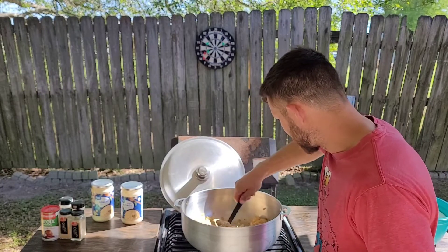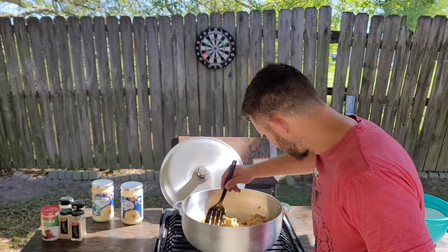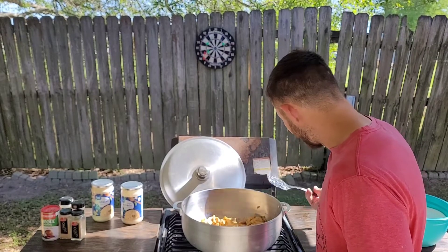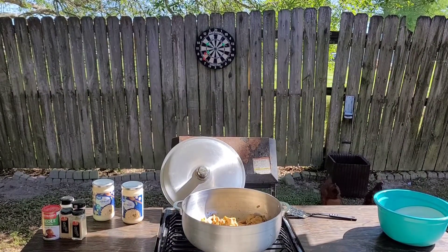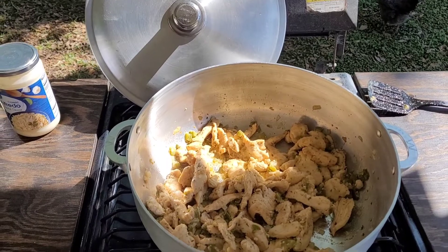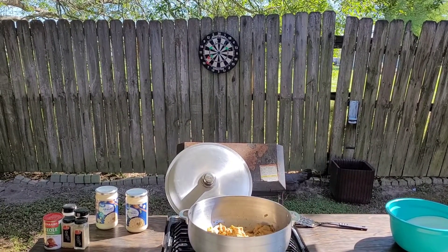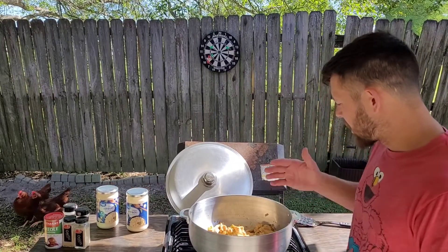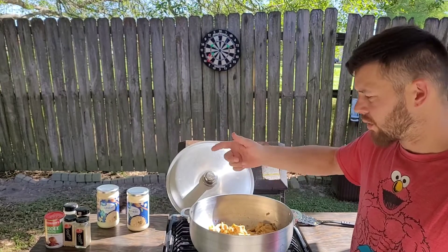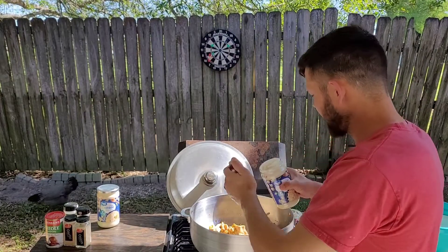Okay so the chicken is about done. I'm going to take one of these little pieces and push on it — yep, it breaks apart real easy. Now I'm going to pour the sauce in there, and I'm going to put a little bit of water in each jar and shake it up to get the rest of it out. When I say a little bit of water, I mean about an ounce — something like that. So that goes in.